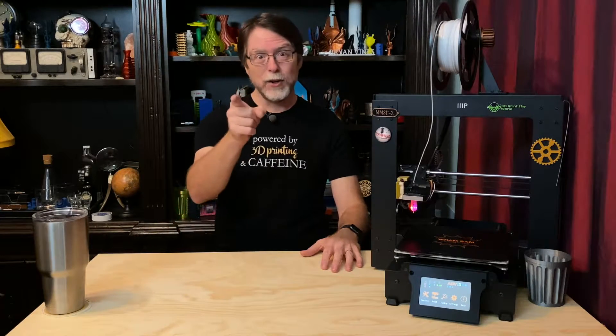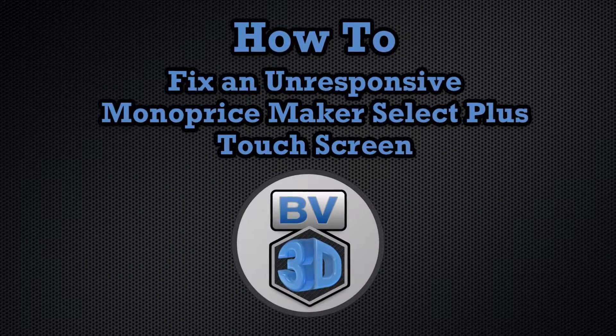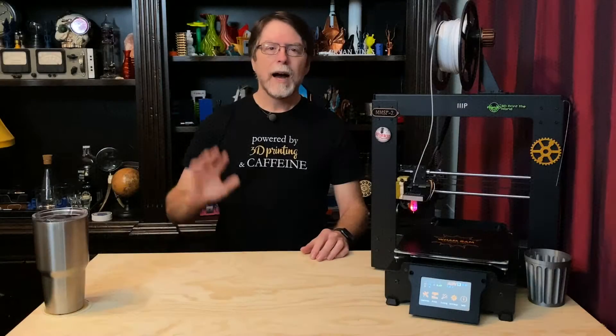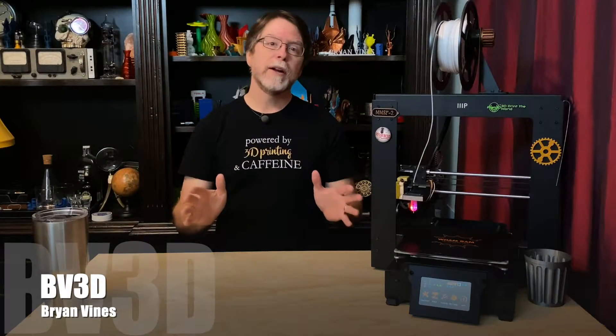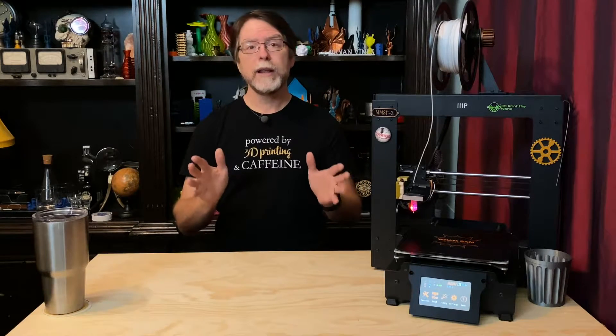I'm Brian, and you are watching BV3D. Welcome back! If you're new here and you're wanting to learn about cool 3D printer upgrades, 3D modeling, and other 3D printing related stuff, start now by subscribing and clicking the bell so you don't miss anything.